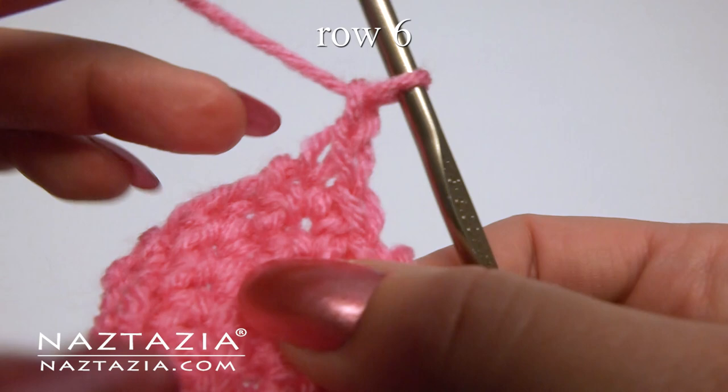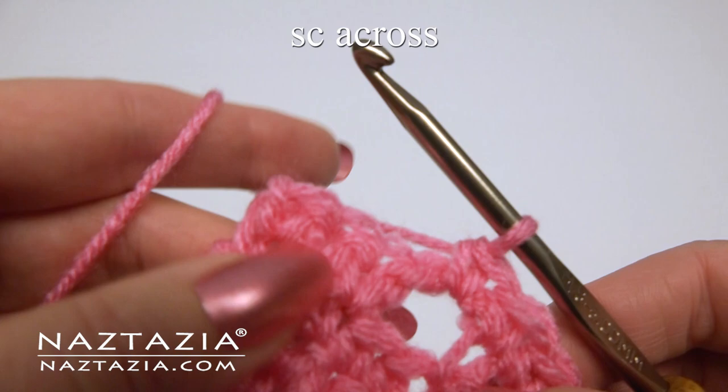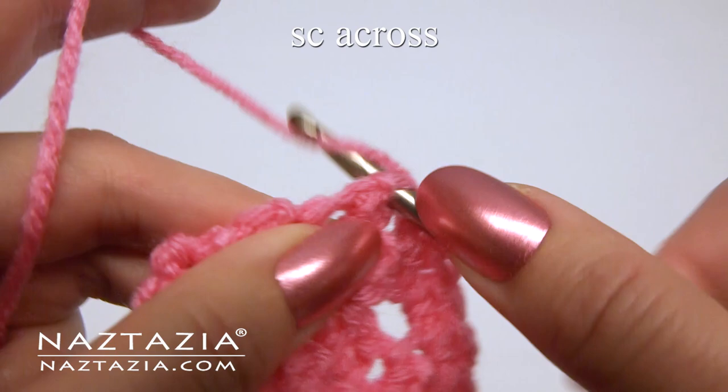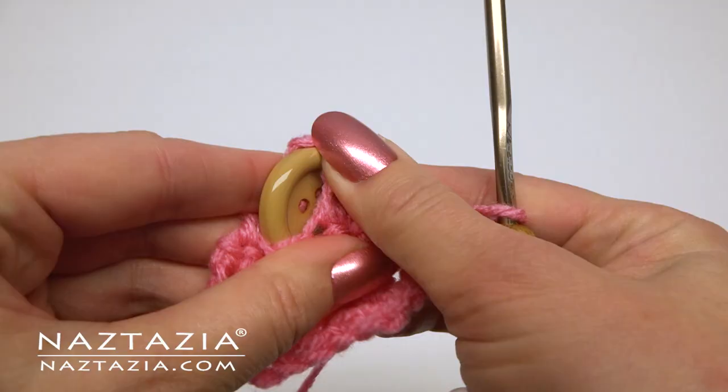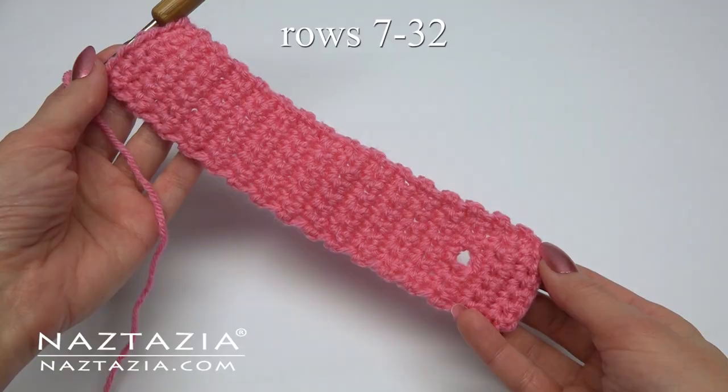Chain one and turn. For row six, just make a single crochet in each stitch across. In that chain three, just make one single crochet, and a single crochet in the last three stitches. Continue making one single crochet in each stitch across for a total of 32 rows.